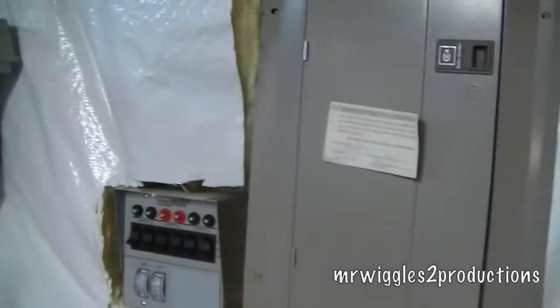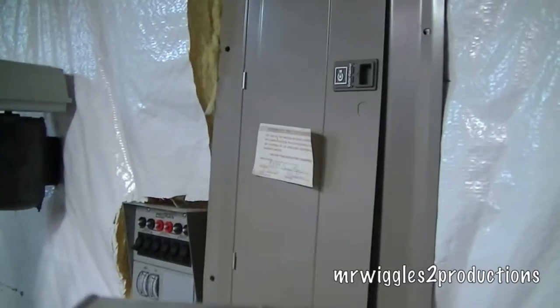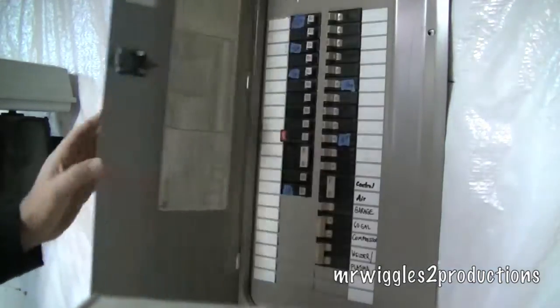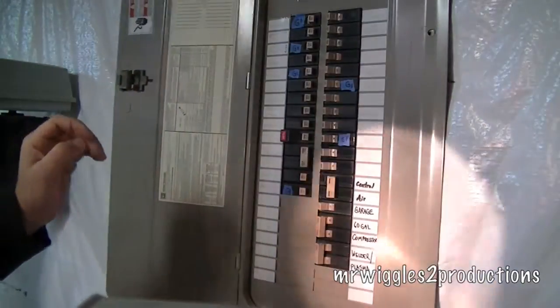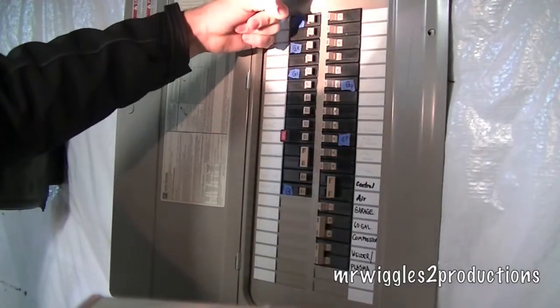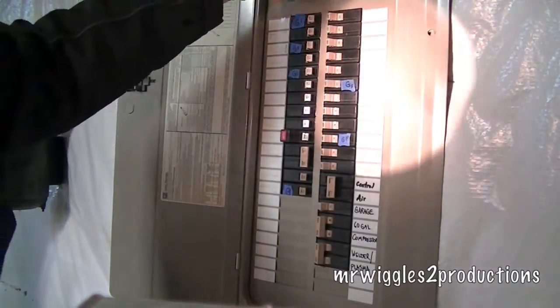What we're going to do now — I'll put my flashlight down here — is simulate a power outage. We're going to shut the breaker off. There we go. Alright, so power is off, we've simulated an electrical outage.